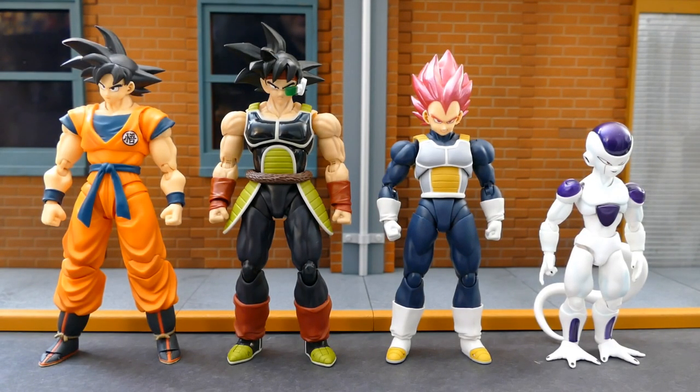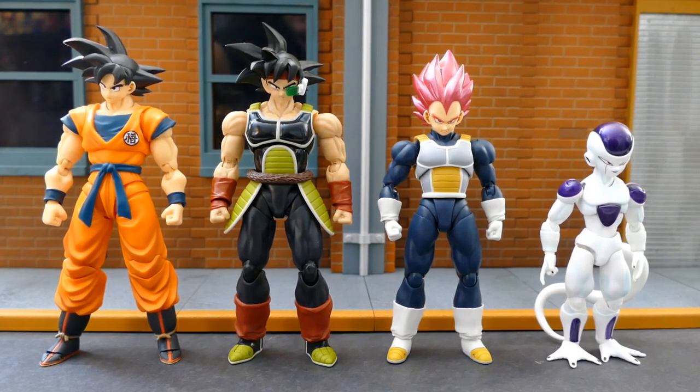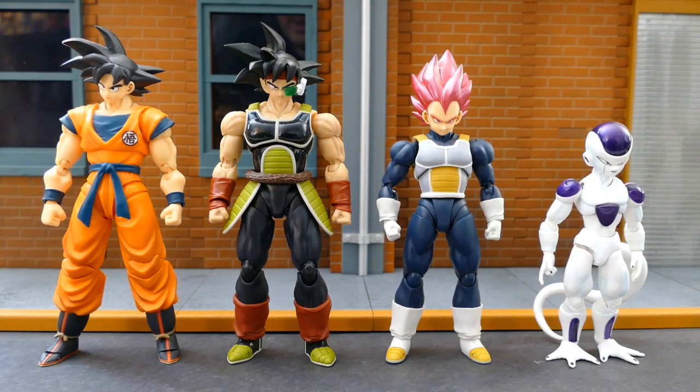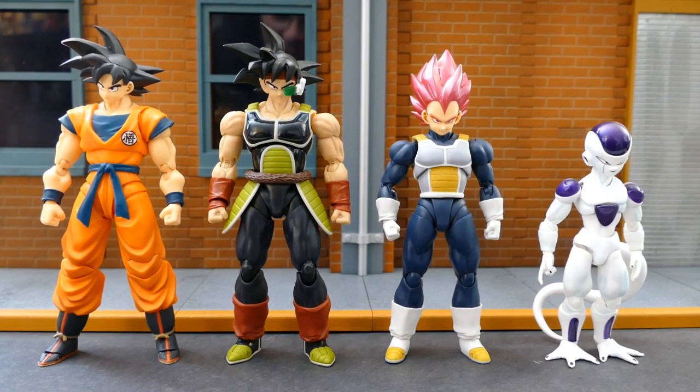Here we have comparisons — Bardock with the two Broly movie Goku figures. Goku has his Saiyan head sculpt there, and the other has his Super Saiyan God head on the side. Bardock looks pretty good next to them — he seems to be slightly taller than Goku there, but can't complain. He looks great in comparison.